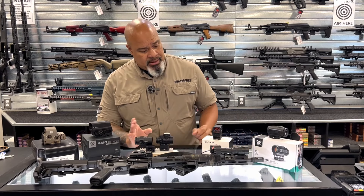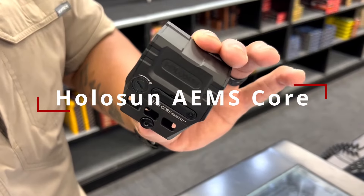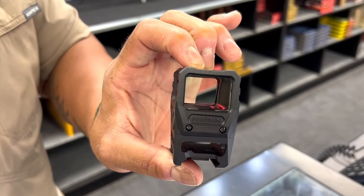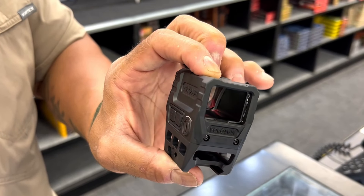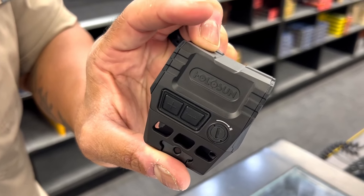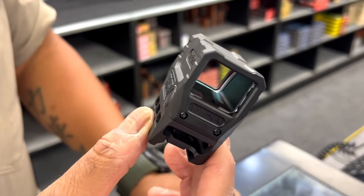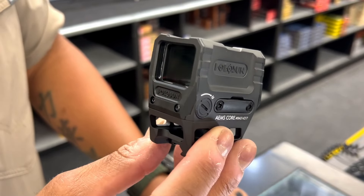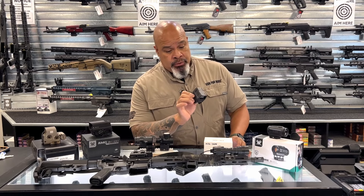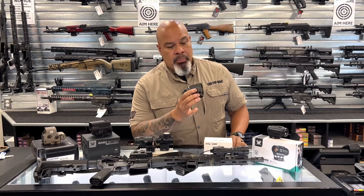Next let's talk about Holosun. This is the AIMS Core. Holosun's AIMS stands for Advanced Enclosed Microsite, one of the newer platforms for Holosun. I like this — I happen to have one of these on one of my guns. Very clear glass, nice sharp reticle, good wide field of view, so it pops right into my line of vision. Really crisp, really impressed by this.